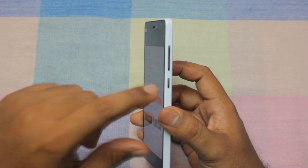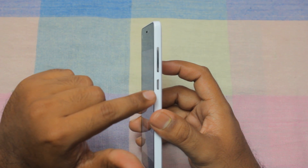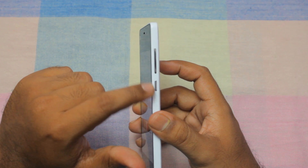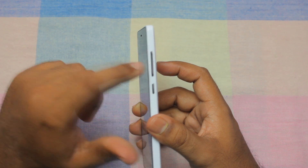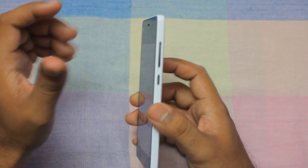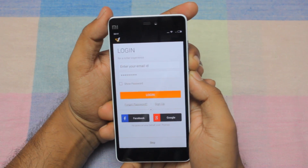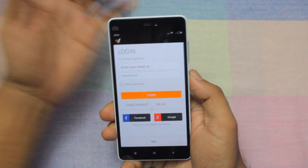The other method is to use the volume button and the on-off button — the lock button. You got to press the volume button down and the on-off button simultaneously to generate a clicking sound. So there you have your screenshot recorded on this phone.